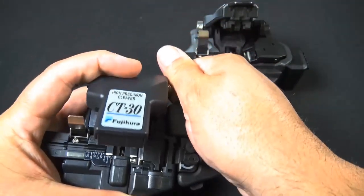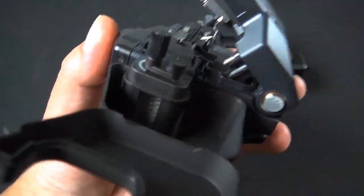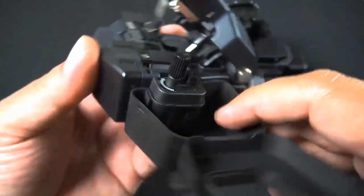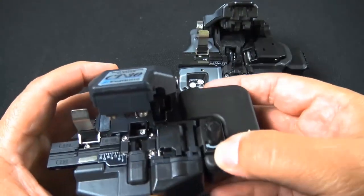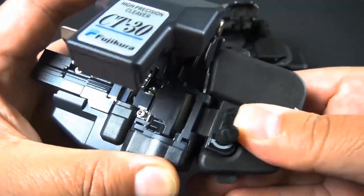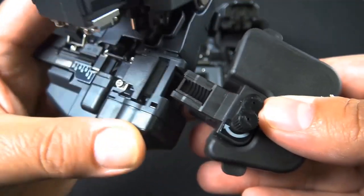Let's go ahead and check out the scrap collector from the old one, just so you can remember what that looked like. The old one has some brushes right there — you can rotate them to push the cleaved piece of glass into the case. That's how you take off the scrap collector; it's pretty straightforward, pretty easy.